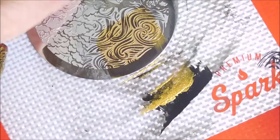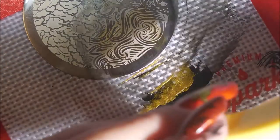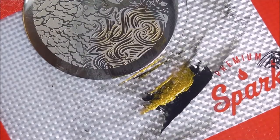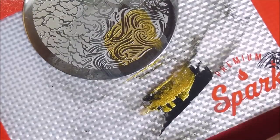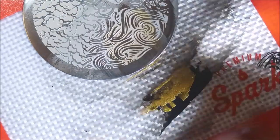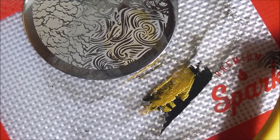Cleaning that plate off with the acetone and a cotton ball in between each round. I just cannot get it together, you guys. Cleaning that plate off again. But this manicure turned out so cute that I decided, even though the footage was pretty bad, that I still wanted to share.